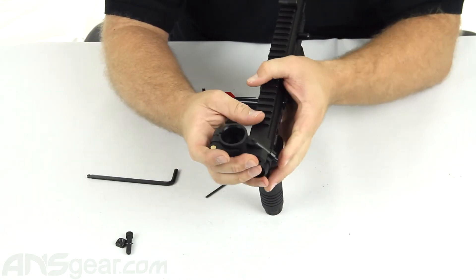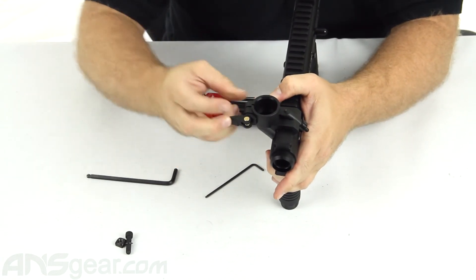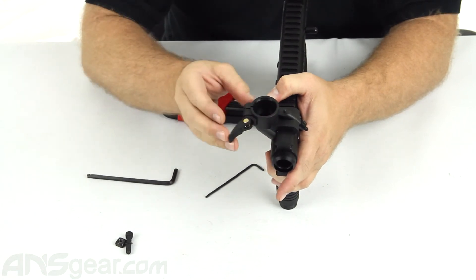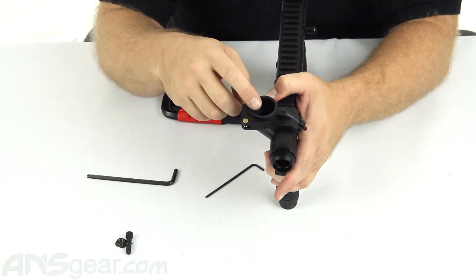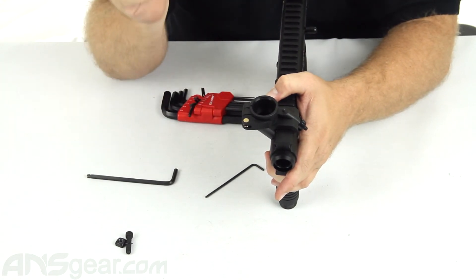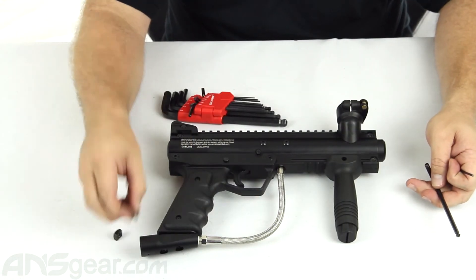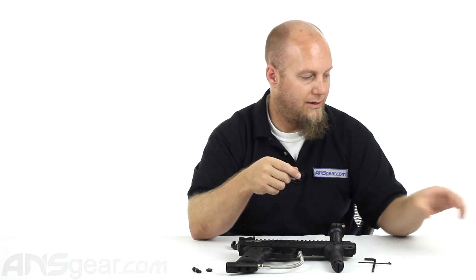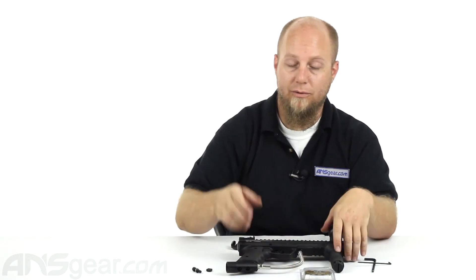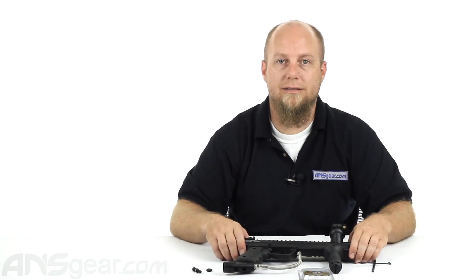After we're done with all the pieces, we can go ahead and put it back on the gun, slide it into place, lock it down, and now we've got a clamping feed neck where we originally had just a screw-in feed neck. It's going to save you a lot of time and hassle, and makes it much easier to get your loaders in and out. This is the BT Clamping Elbow Conversion Kit, available for Tippmann 98 guns and BT guns through ansgear.com.